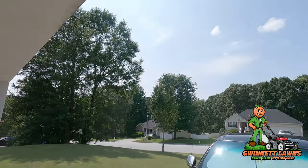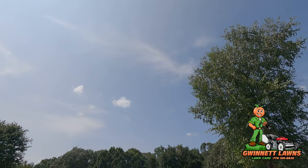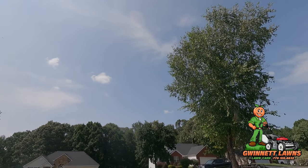Howdy y'all, it's Russell back with Guinette Lawns and a beautiful late August sky in hot Atlanta, Georgia. I'm going to get right to it on this video.